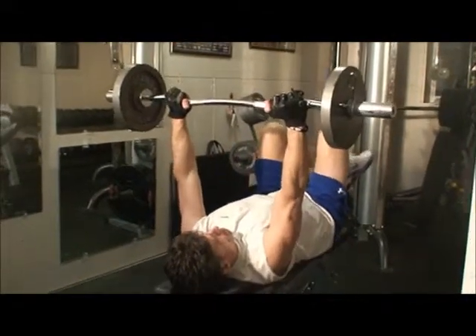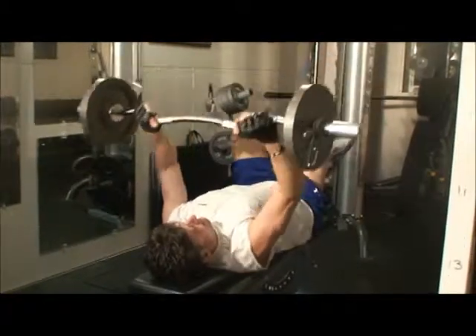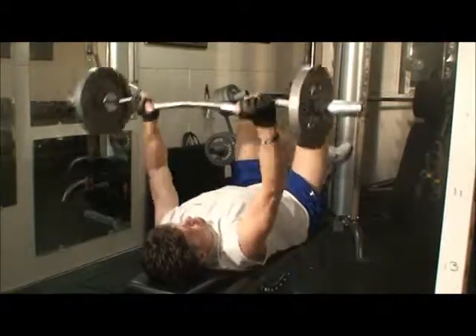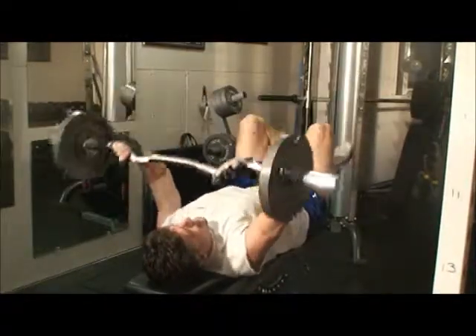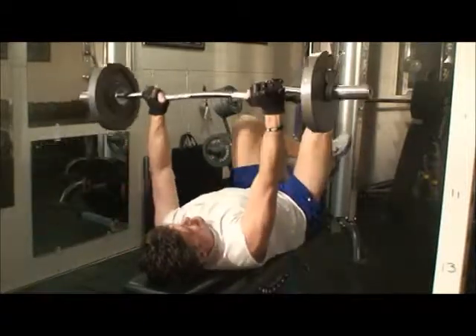That was smooth — my filming. These are working your triceps, the back of the arms, yup.